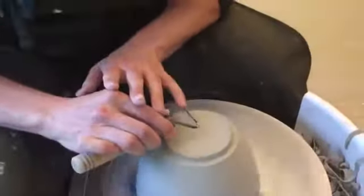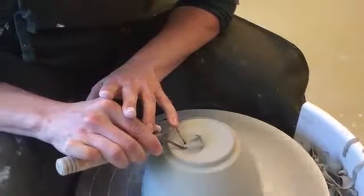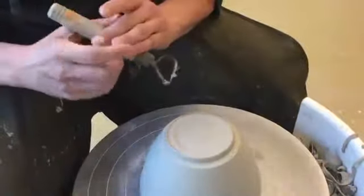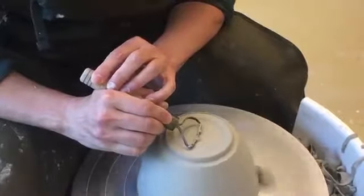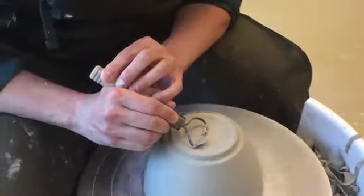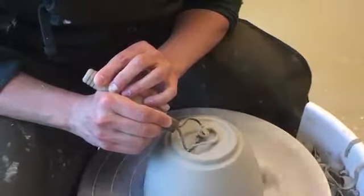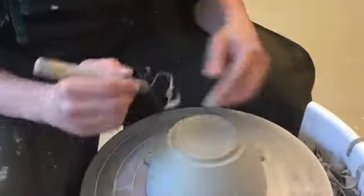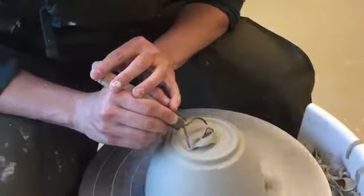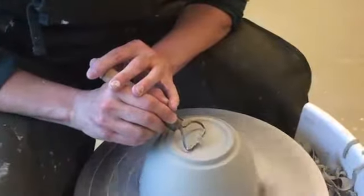Now I'm going to work on the inside of my foot a little more. You want to be really careful not to press too hard and not to take too much away at one time. This is a really common mistake that people make — you can end up ruining your piece if you try to take away too much at one time. I'm just trying to remove a bit more clay from the inside of the foot.